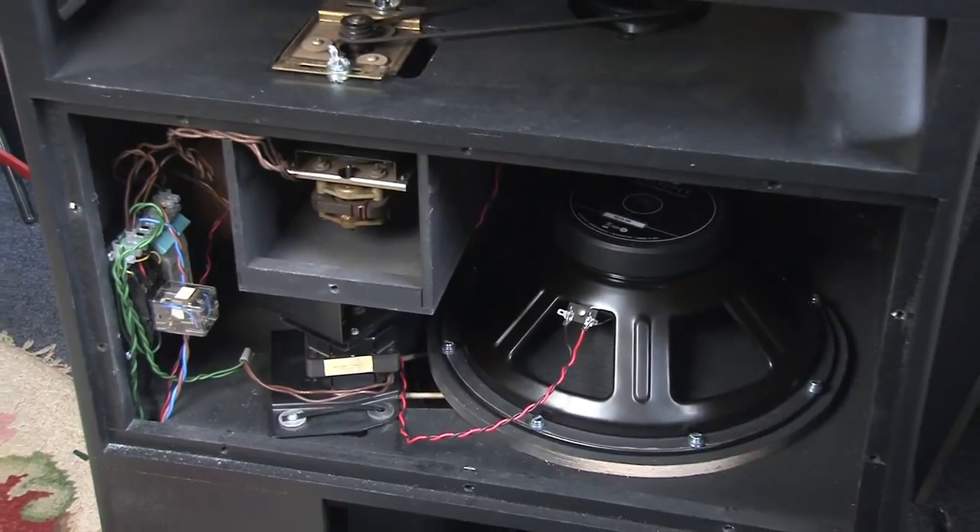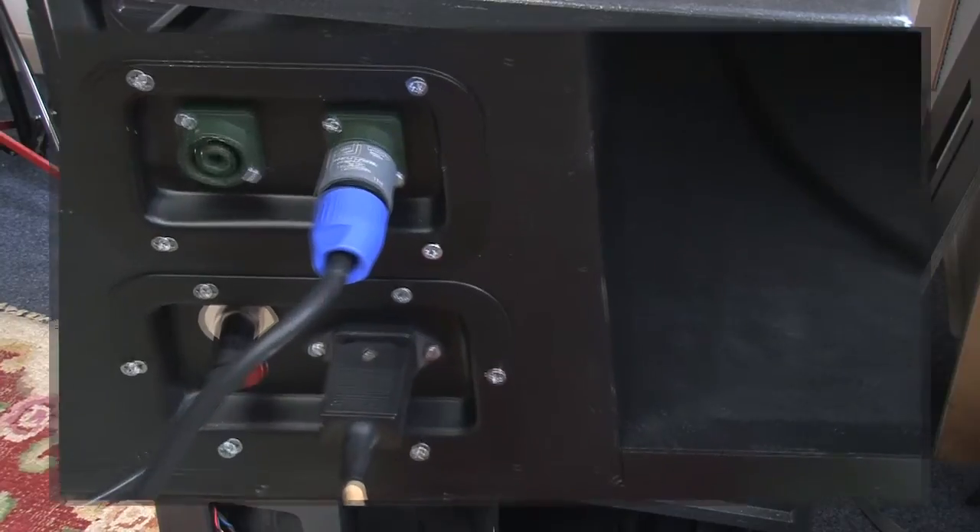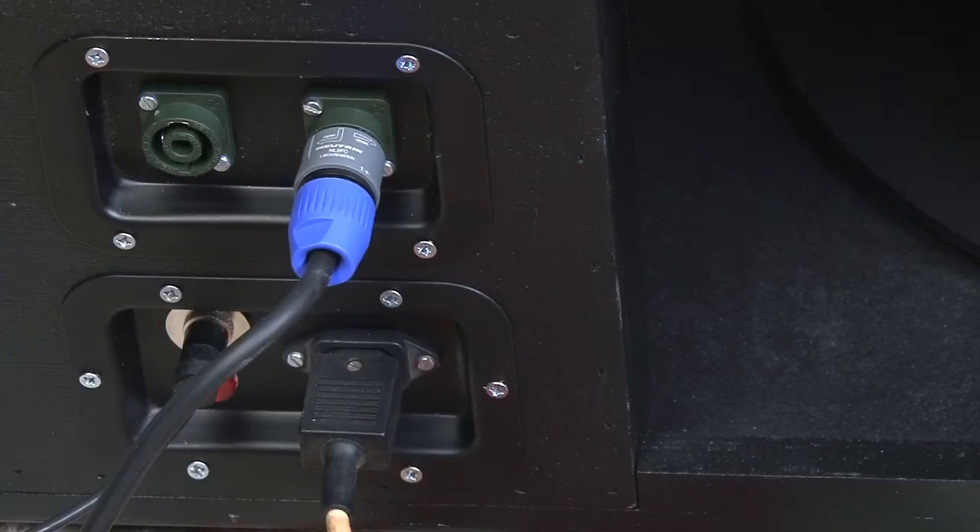Here you see a shot of the back of the cabinet, just before I fitted the control panels. And here is a shot of the control panels fitted. The amplifier is connected and, as you can see from the right hand side, the rotor's going round. It really does sound good.